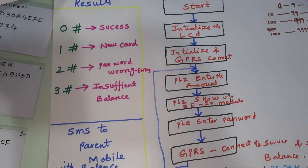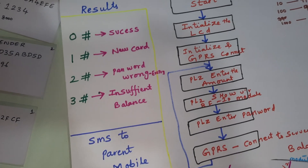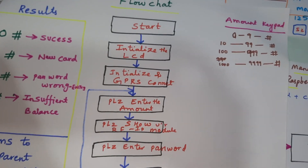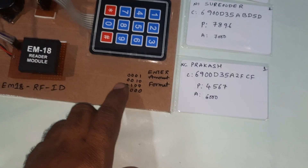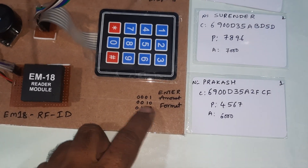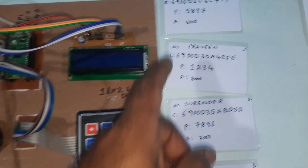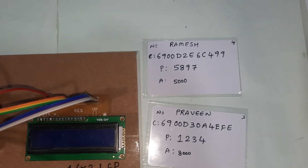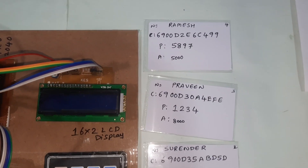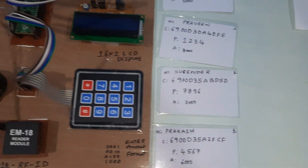The status codes are: 00 = success, 1 = new card, 2 = wrong password, 3 = insufficient balance. To enter an amount you press codes like 001 for 1 rupee, and you can enter 1, 10, 100, or 500 rupees. There are four RFID cards, each with a card number, password, and balance. The balance varies according to the amount entered.